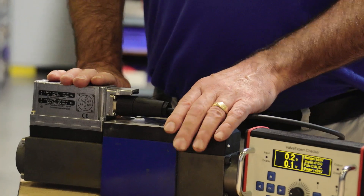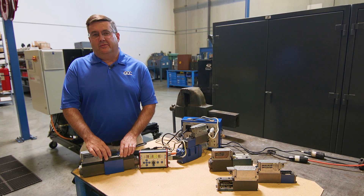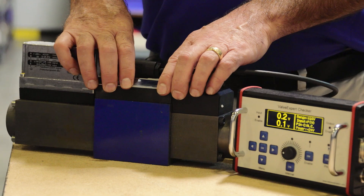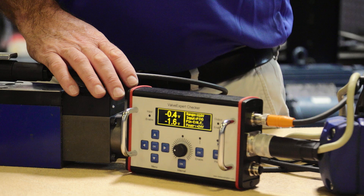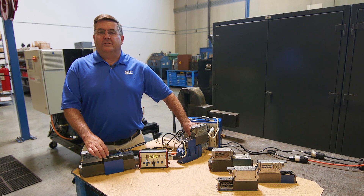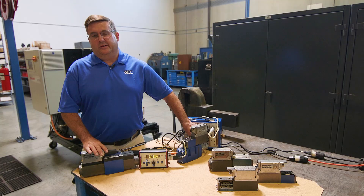Another popular valve we have is the Rexroth 4WR PE10. This valve is primarily used for higher flow applications where a direct acting valve is needed. This particular valve is all ports blocked with a 20% jump based upon input command, so you'll notice that as soon as we give an input command, we can measure the spool position and the valve jumps out of the neutral position immediately. There are certain design applications where a closed center valve with a 20% overlap will be important for the designer, and this valve offers that feature.